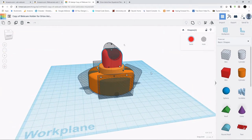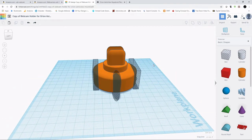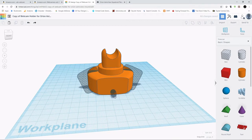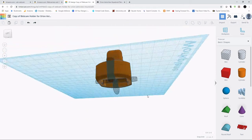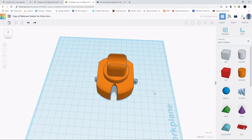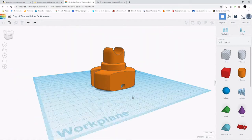From there I needed to add holes for the thumb screws. I created two rectangles on the side to flatten the surface for the thumb screws, and was then able to put the hole going across both sides. In the end, you get this final shape — and this is what I 3D printed.